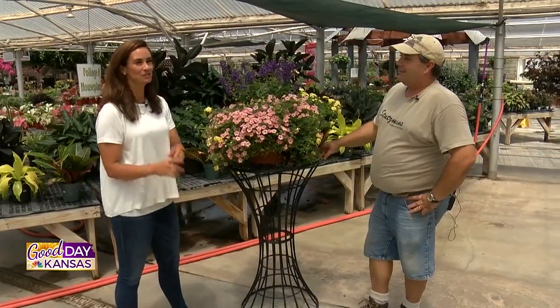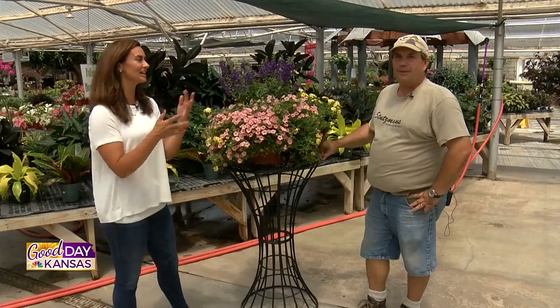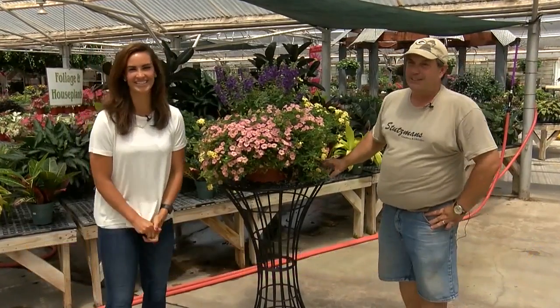Thank you so much! If you guys have more questions at home, please reach out. Where can we get you, Jason? Questions at stutzmans.com — my email comes right to me and I try to check that every day. You can also find us on Facebook or at any of the 11 centers around. Thank you so much for your time! Stay tuned, we do have more Good Day Kansas after the break.